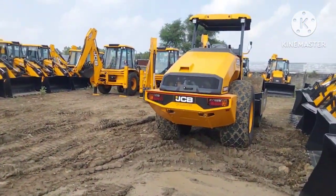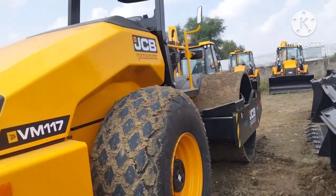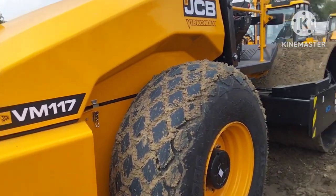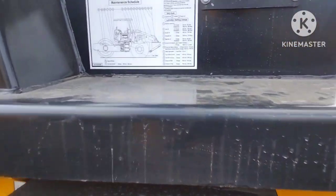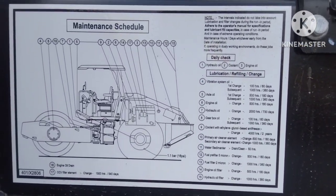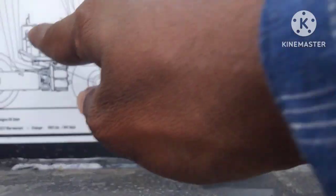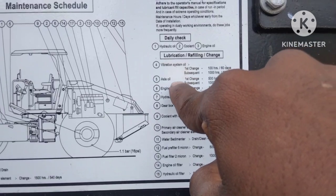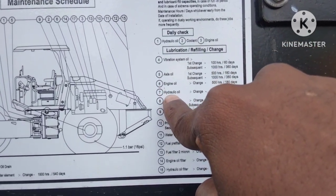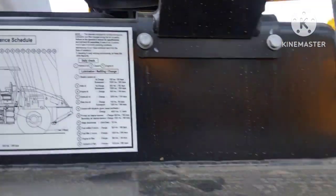We are going to look at the compactor — a new compactor. It is called a compactor. You can use the maintenance schedule. Vibrant system oil, first change, subsequent first change — this is all written in: engine oil, hydraulic oil. All this is given in the gearbox oil, coolant with ethylene — all this is given in Stage 4.